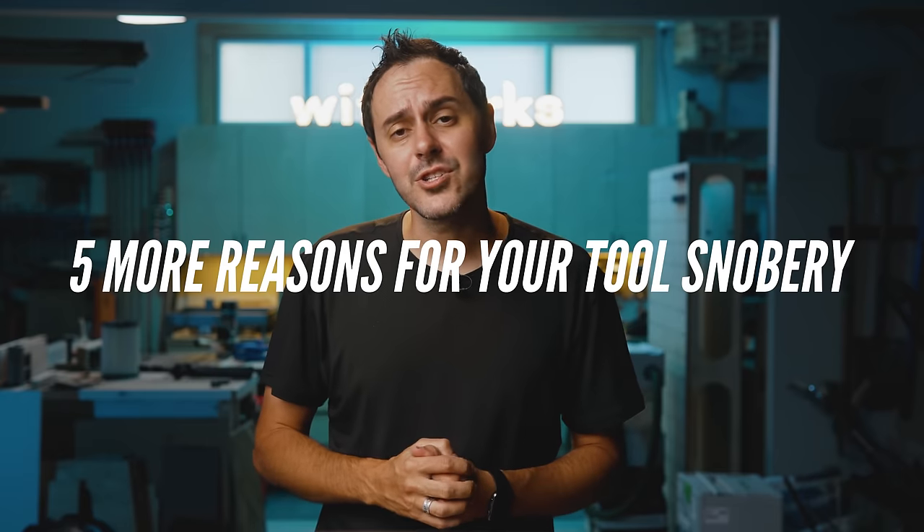But is a Festool dust extractor worth a thousand dollars for the average homeowner? I don't think so. But for those of you who want justification for your tool addiction, here are five more reasons you might want one. While you can get close with the shop vac, there are at least five features the CT extractors give you that you can't get on a shop vac no matter how much you hack them. Do you need them? No. But do you want them? Probably.